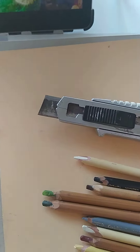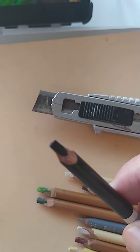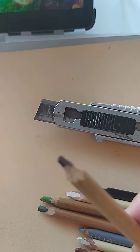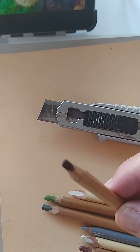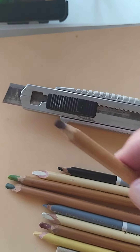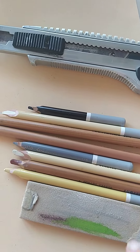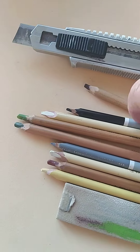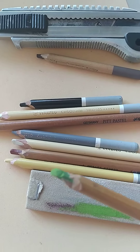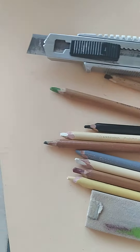I'm sharpening the pencils using a knife — I don't know if you can see that — I make it into like a chisel tip. And if I can't get it quite sharp enough, because sometimes they break off, then I use this bit of glass paper to sharpen up the tip.